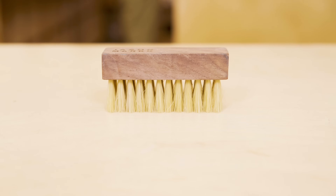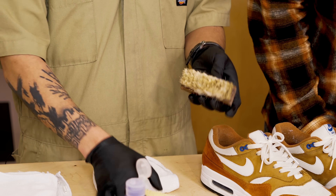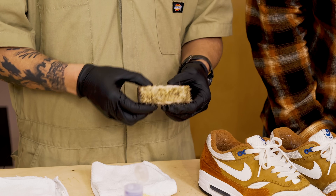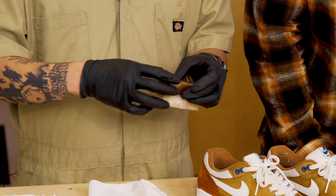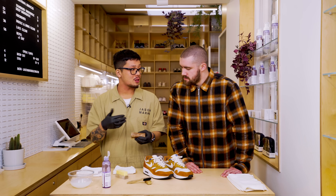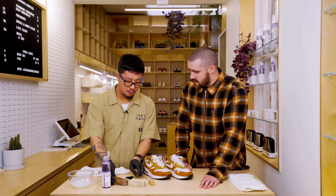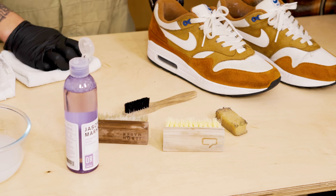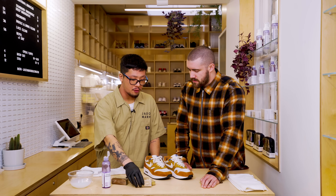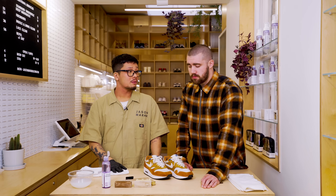Question two: brush care — what gives them the longest life? I'd personally say always rinse them out thoroughly with cool tap water, run your fingers through the bristles to get the solution out. Also, try not to over-wet the backing of the brush, because when water hits the wood too much it expands. Question three: how often should I replace the brush? If you purchase both brushes, you're in for the long haul. If you only use the premium brush on midsoles as well, you'll wear it down quicker — both brushes have their designated jobs and will assist you for a long time before wearing down.